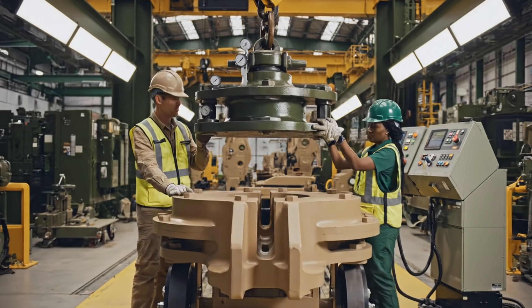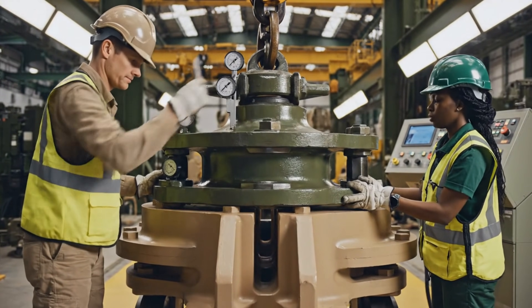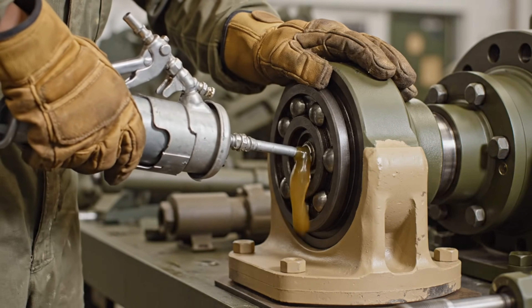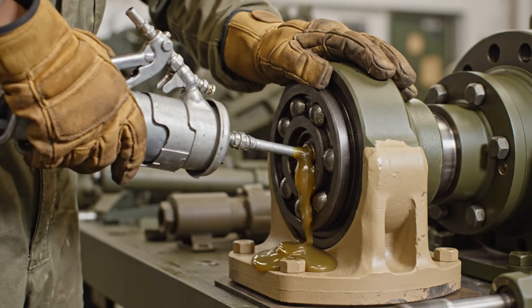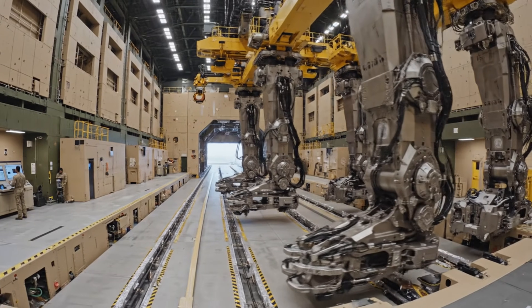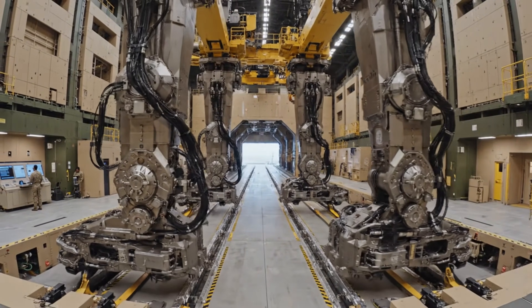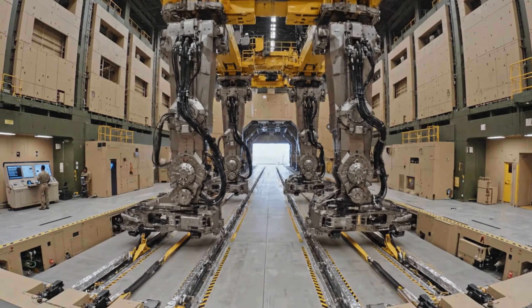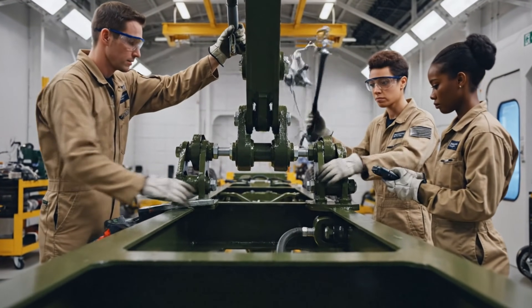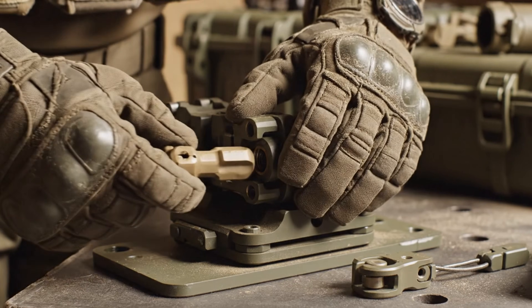We are seated. Check the gauges. Clearance is nominal. Locking it down. We are on the stretch.